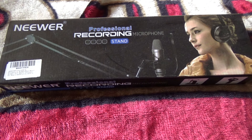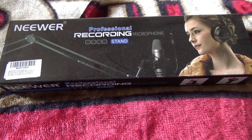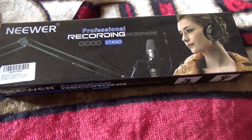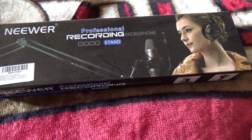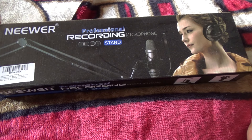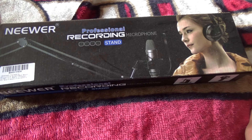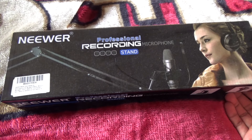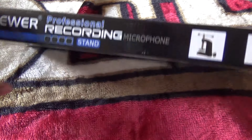Welcome back to the channel. As you can see, I have a little microphone stand I bought on Amazon. I remember it saying it didn't work on Yeti mics, which is what I use to record my voice on my PC. But I was reading some of the reviews and it says you can make it work, so I'm gonna unbox it for you guys and then go through the setup process and show you how it looks with my Yeti mic.